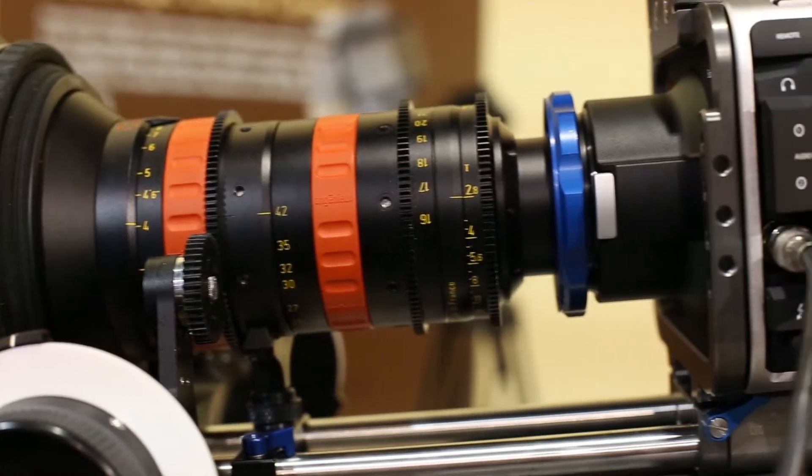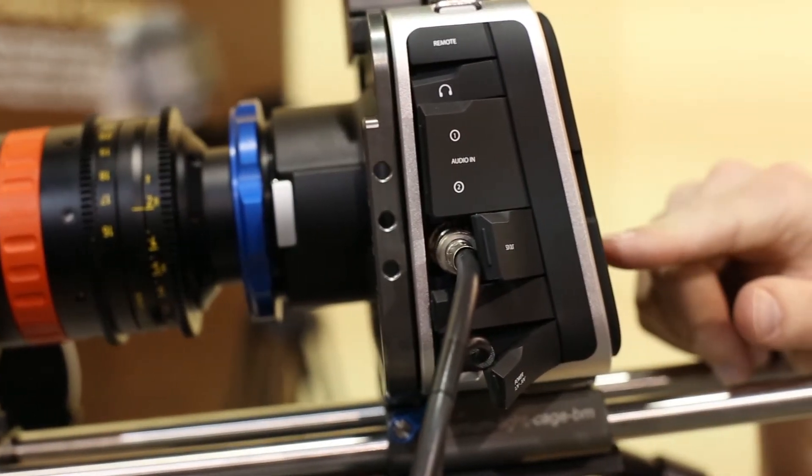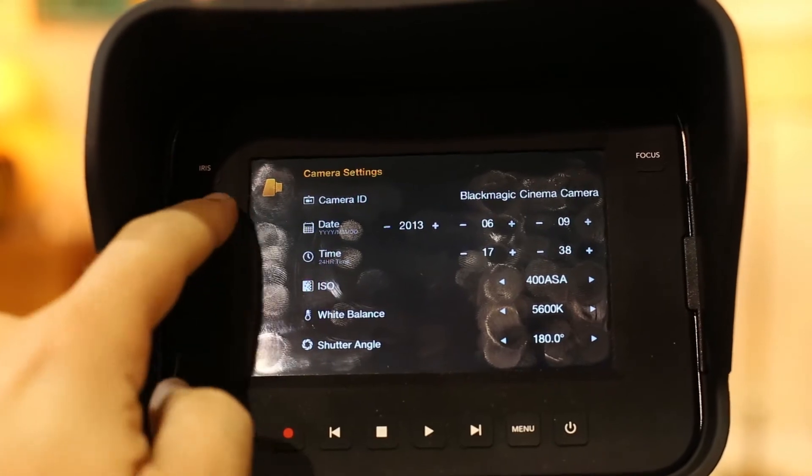It has the same form factor as our original Blackmagic Cinema Camera. It has SSDs on the side that you can record to. It also has all the connections on the other side — SDI, Thunderbolt, audio, light control, and a headphone jack. There's a nice LCD screen on the back.